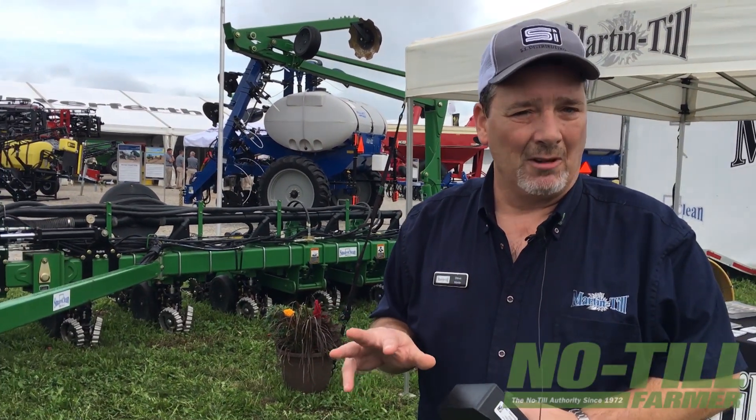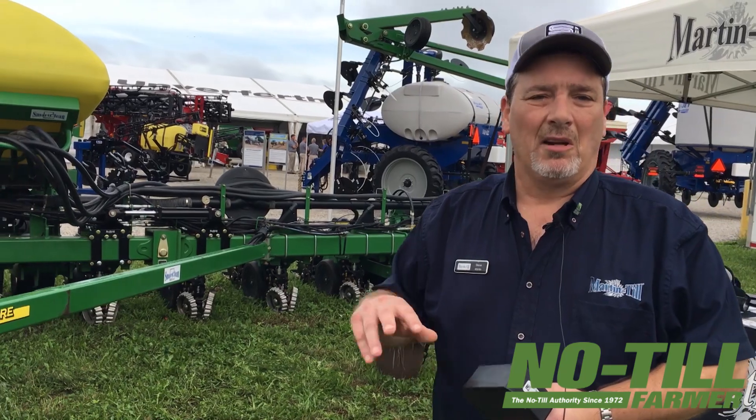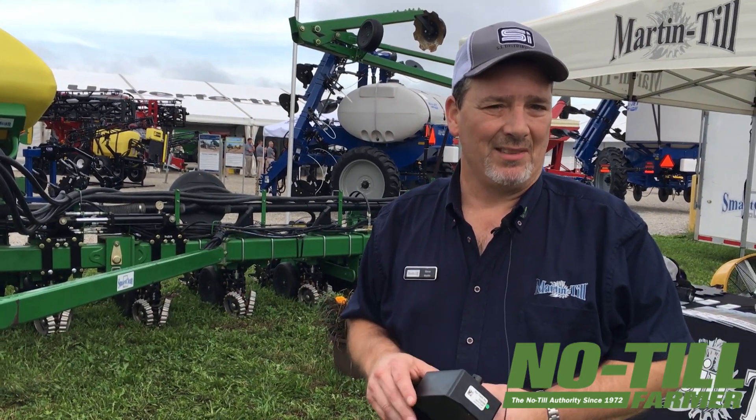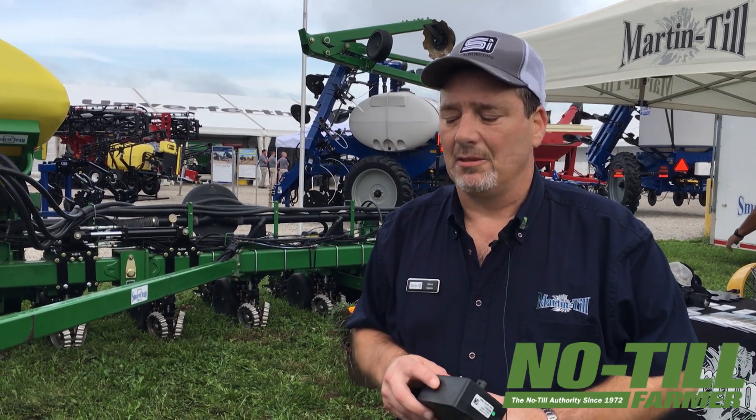Steve Martin here at the Palm Progress Show. We're excited to be releasing our new weight transfer system for 1770 12 and 16 rows currently. We're working on other models as well, and we have this kit for 1790 12 and 16 rows as well.